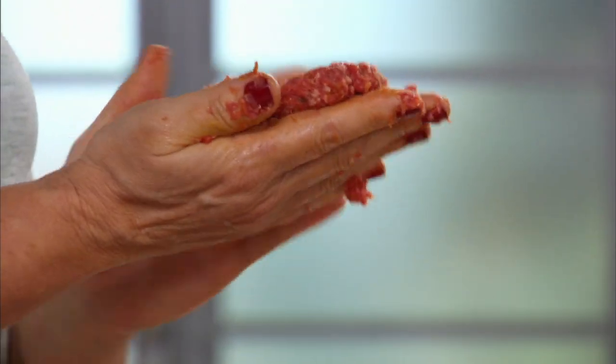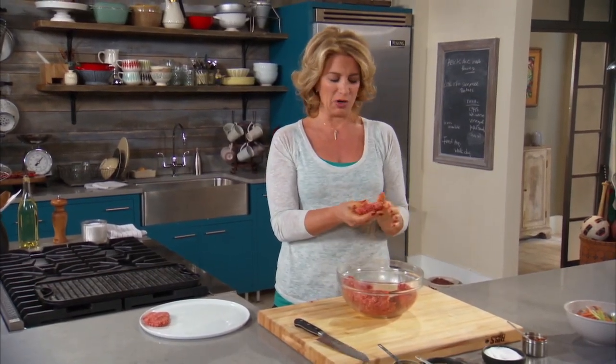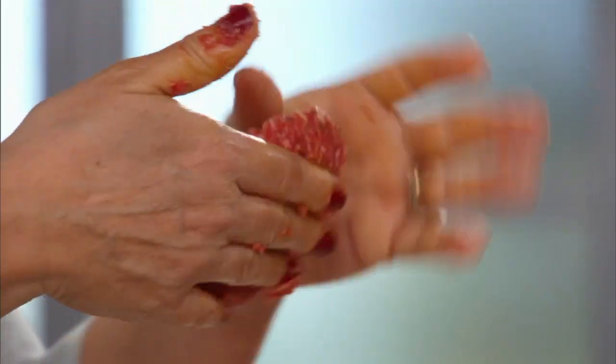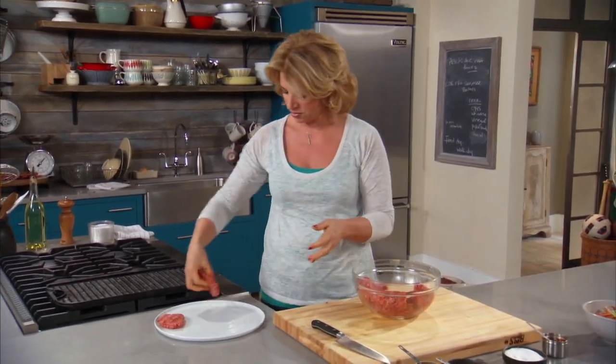I like making it in this oblong shape because then it snuggles nicely into the pita bread. My mom, when we grew up, was the queen of pita bread. She would always have tabbouleh salad. She would always have tzatziki. Anytime she could, she would take ground lamb and make it into burgers or into a casserole. So I can tell you right now that when I see her, I am making her this dish.